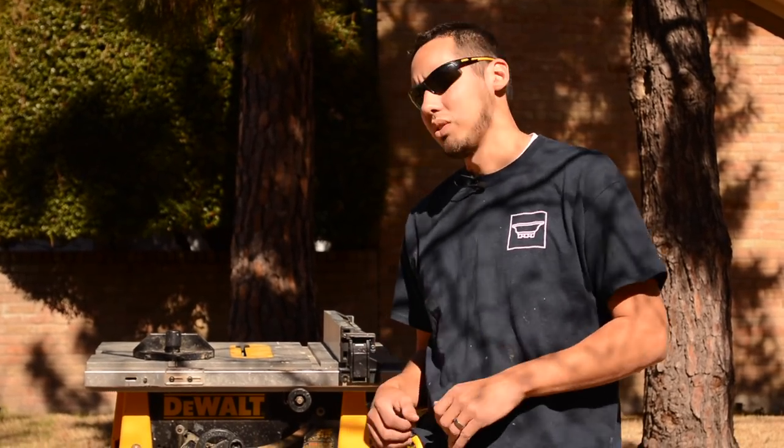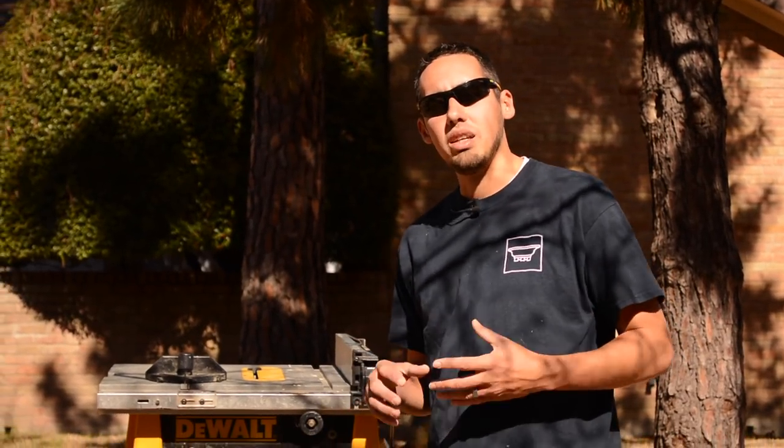There are a few ways you can do this. One of the ways is with the table saw. I like using the table saw with the miter gauge because it's really efficient and it's really safe.